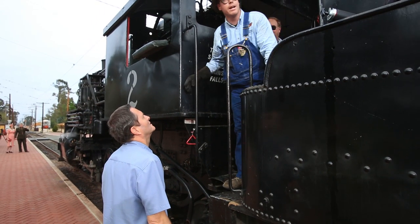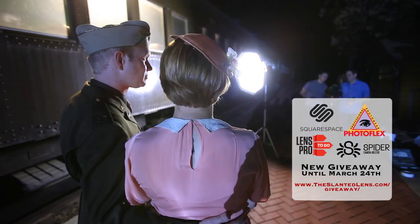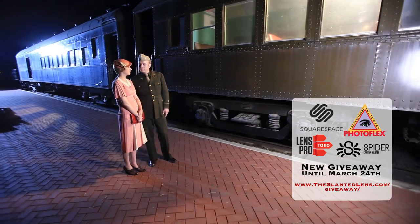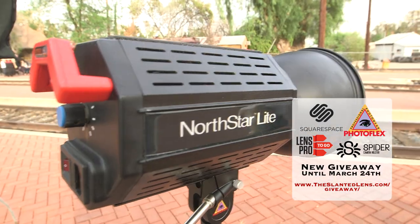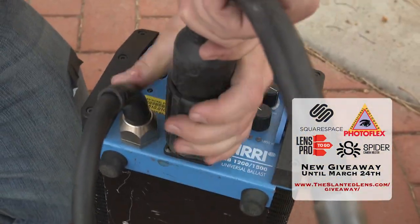More importantly than where we're shooting, it's how we're shooting tonight. We're going to combine HMIs with LEDs. I'm in love with this idea of LEDs and HMIs working on the same set together. I want to see tonight how they work when you need a big-gun HMI on set. Let's get started and see what we can do.